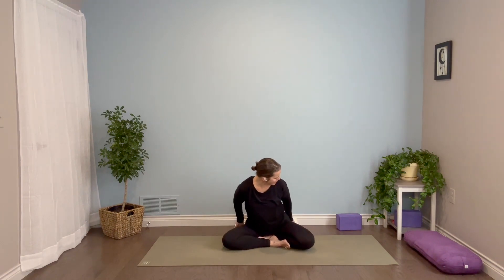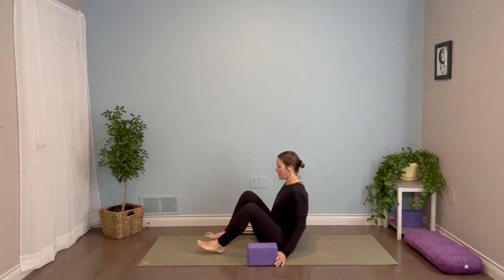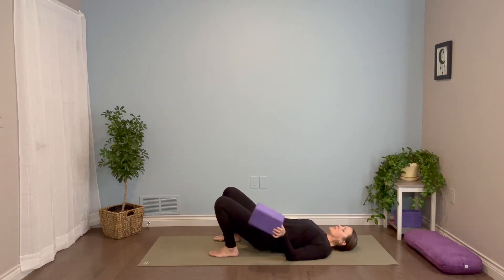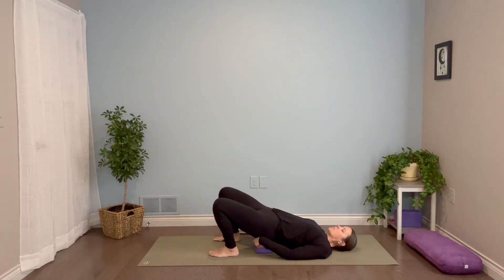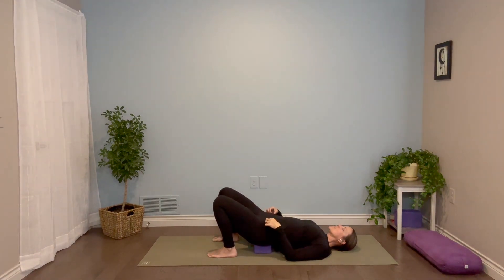Good work. Come all the way back up to center and let's bring both legs in. We're going to come down onto our backs. Grab your block, or you can just stack up a couple of pillows — all we really need to do is elevate the hips a little bit off the ground. So once you come all the way down, lift your hips and slide your block or pillows in underneath. You want it nice and low so that it is really up underneath the hips and out of the lower back. Bend your knees, feet to the ground.